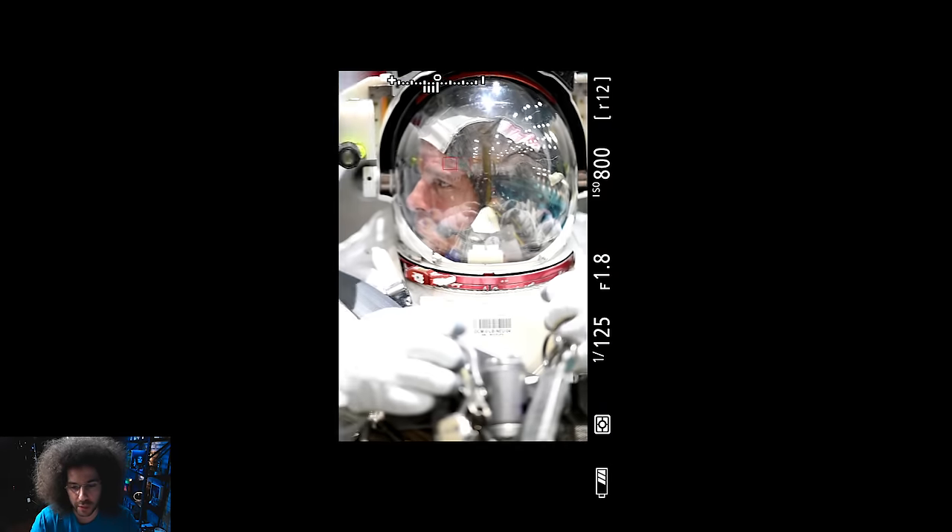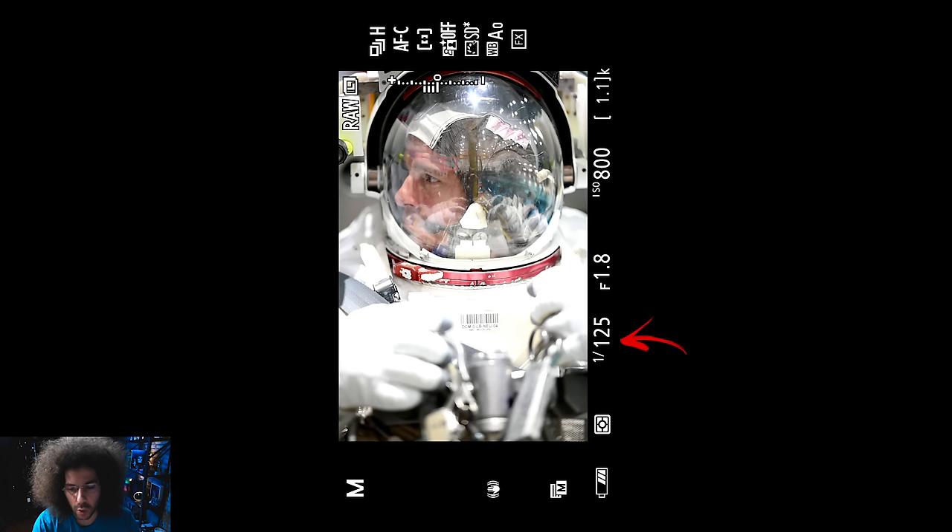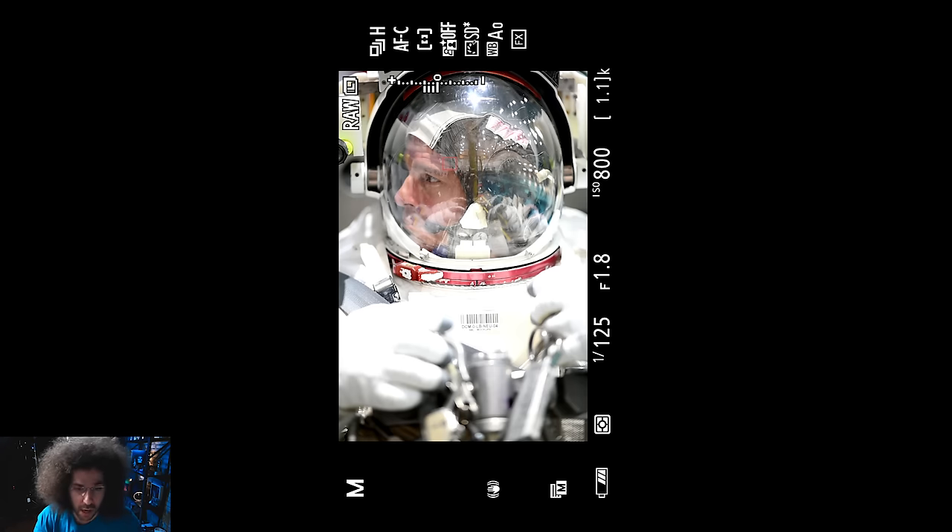Let me pause here to show you my settings. I'm at 1/125th of a second at f/1.8, ISO 800, with continuous autofocus on. I was not using eye-AF because I couldn't trust it to hit where I wanted, especially through the helmet. Honestly, the only reason I was at f/1.8 is because when I put the lens on with the F-to-Z adapter it was already set there, and I just wanted to shoot. Normally I would have used f/1.4.